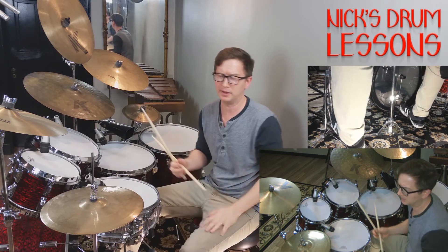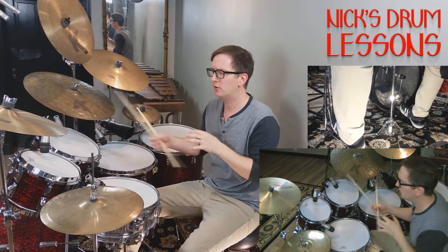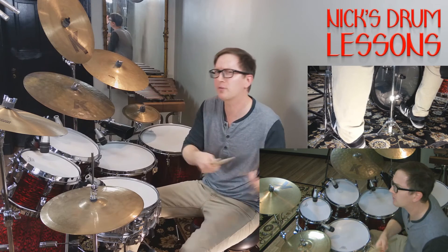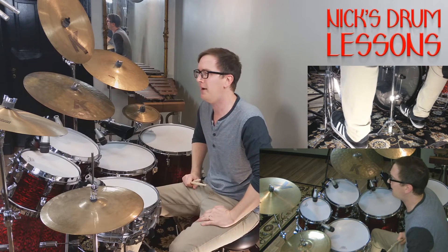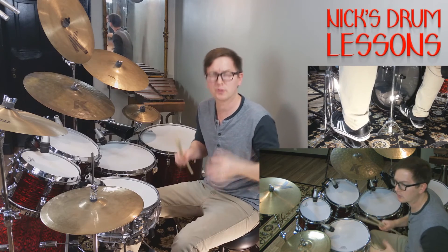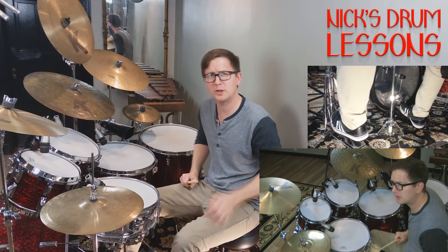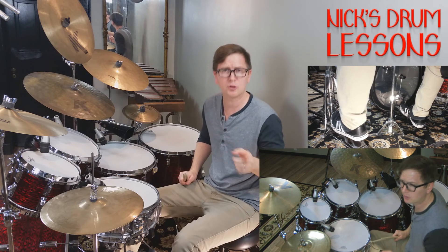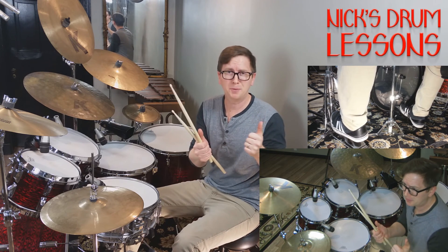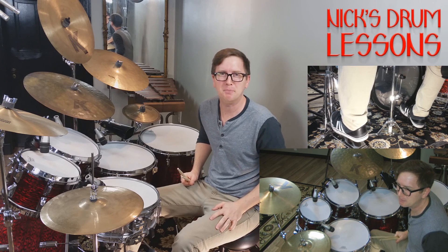So those are the key moments in Ballroom Blitz. Have fun with it, learn the individual grooves, then tie it all together — put the headphones on, or hopefully your band's covering it — and fall in love with that song. It's got some killer grooves. You'll find the full transcription at NickStrumLessons.com. If you have any questions, let me know. Have fun with Ballroom Blitz. See you next time, bye.